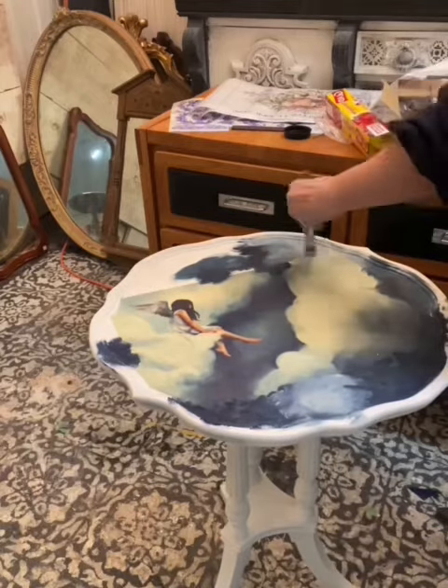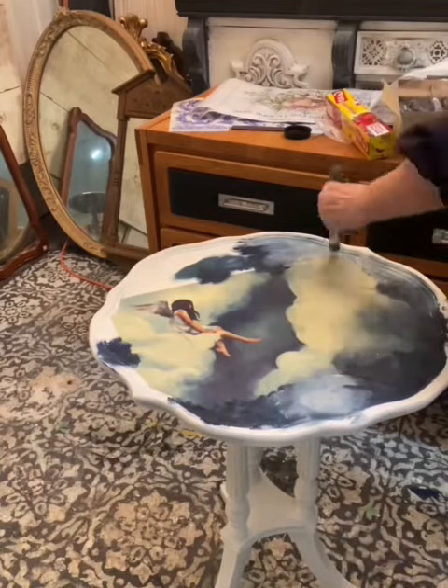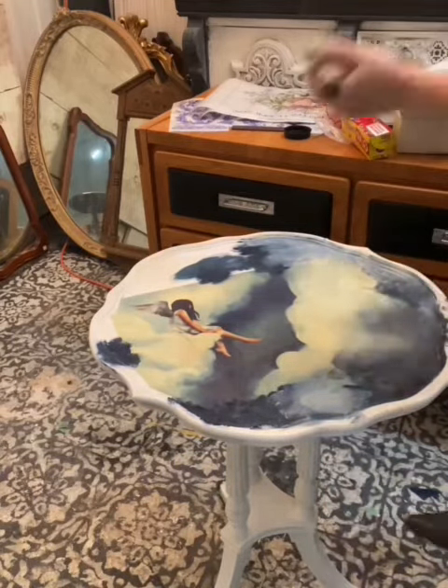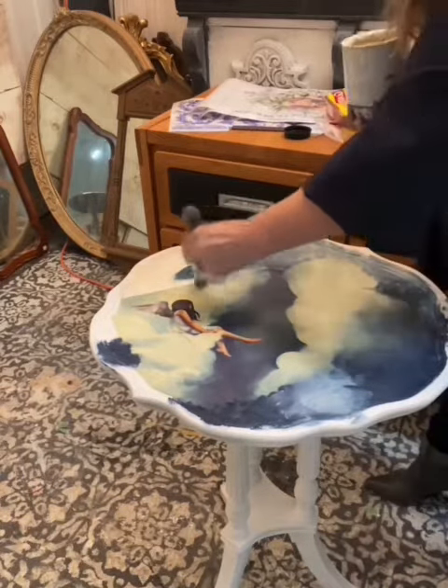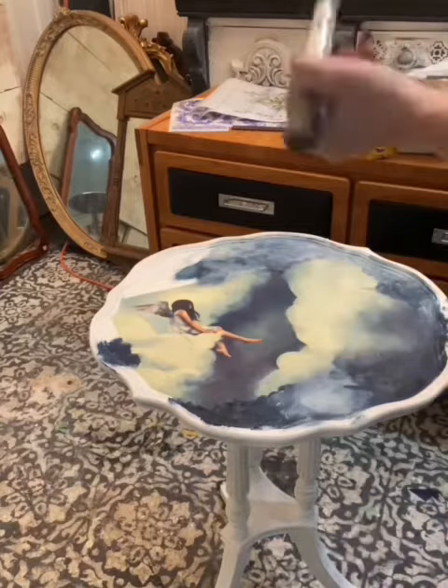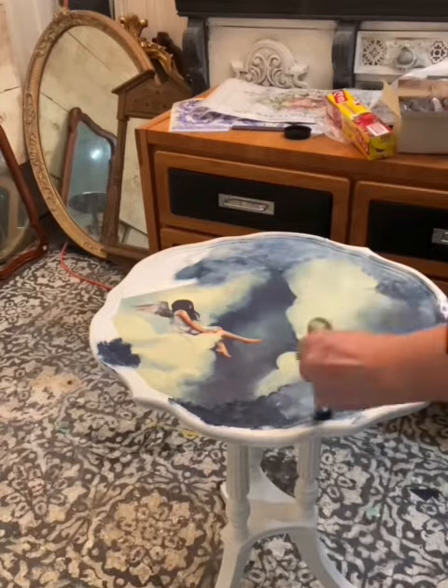I'm using the Annie Sloan stencil brush — I love blending with this brush. I just keep layering it, building it up, creating the depth of the sky underneath the clouds that she's sitting on.